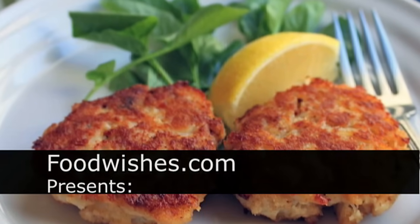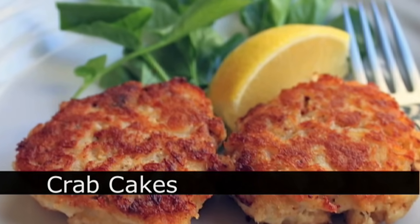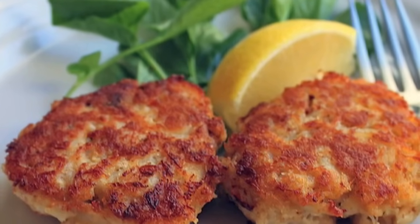Hello, this is Chef John from Foodwishes.com with Crab Cakes, our first full-length, high-def video recipe. So here we go.